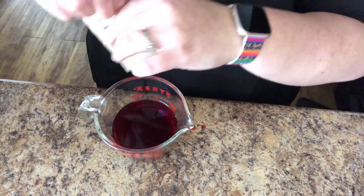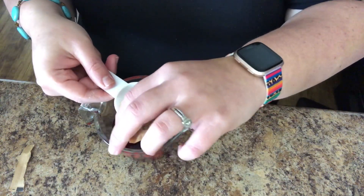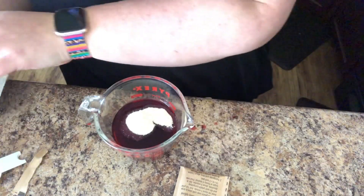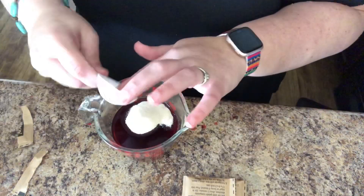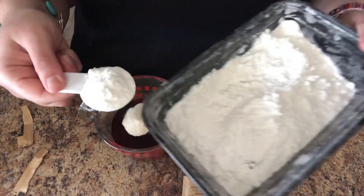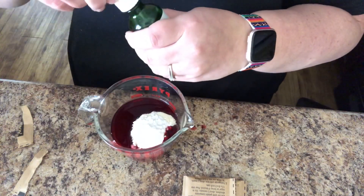I need two tablespoons of gelatin. One pack is about one tablespoon, so I'll get two packs. And then sweetener of choice — I'm going to do Swerve, one tablespoon of sweetener. And then I'm going to use these stevia drops just for a little extra — five drops.